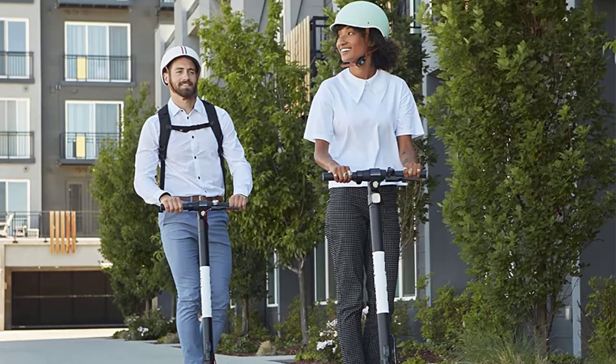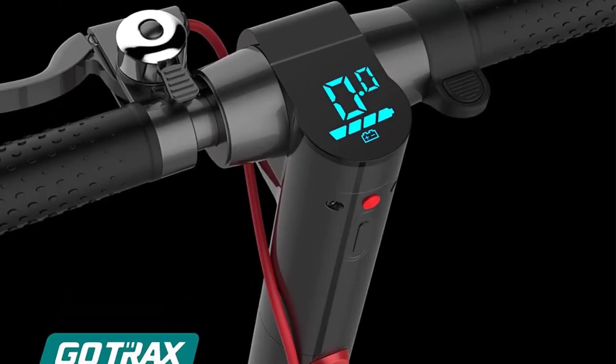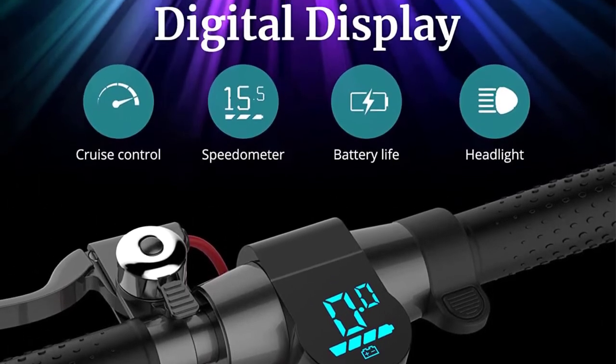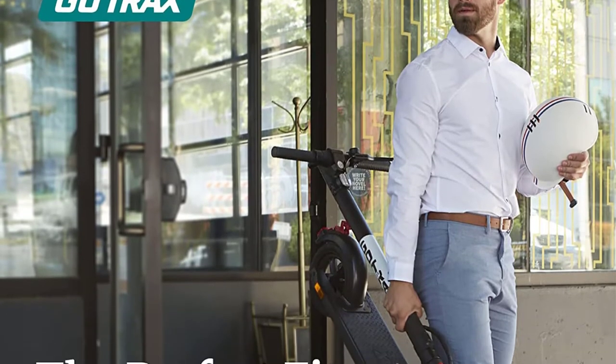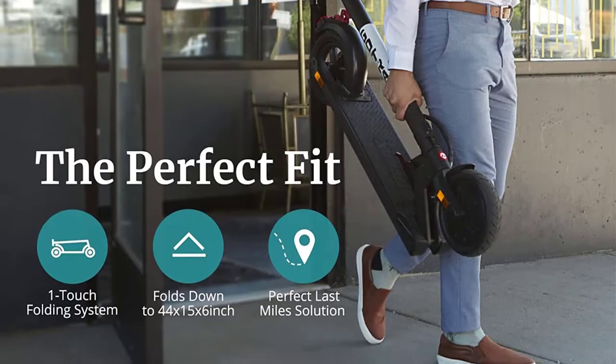The XR Elite uses both an electric ABS brake in the front and a manual disc brake in the rear to provide very quick braking. The electric brake is very sensitive, so it does take some getting used to. They are activated by a brake lever and use regenerative braking to send power back to the battery.